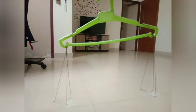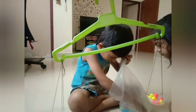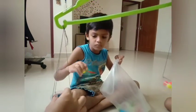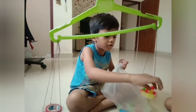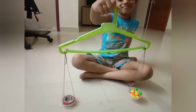Our simple weighing balance is ready. Now put your objects in the weighing balance and see which is heavier and which is lighter. The lighter objects will be moving up and the heavier objects will come down.